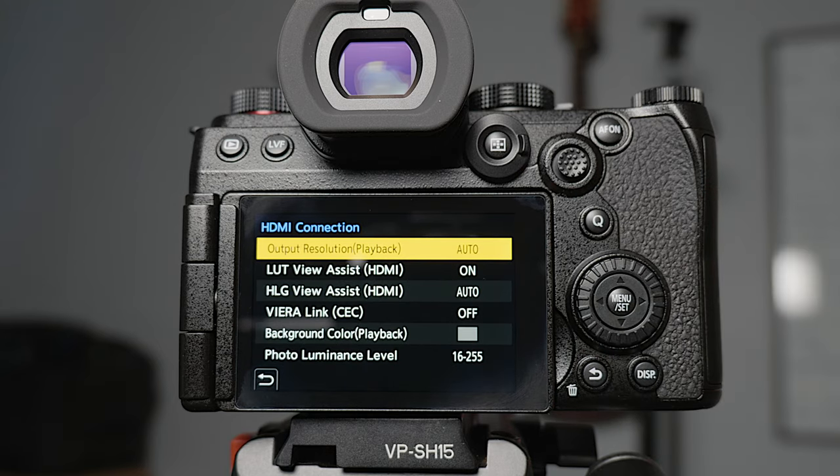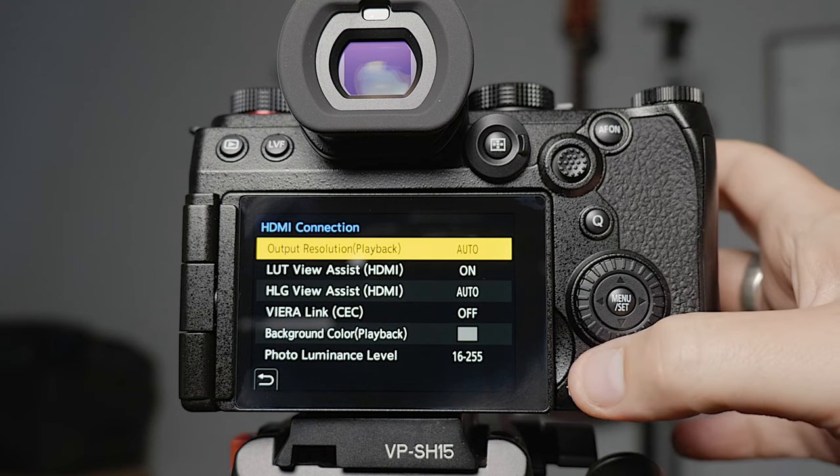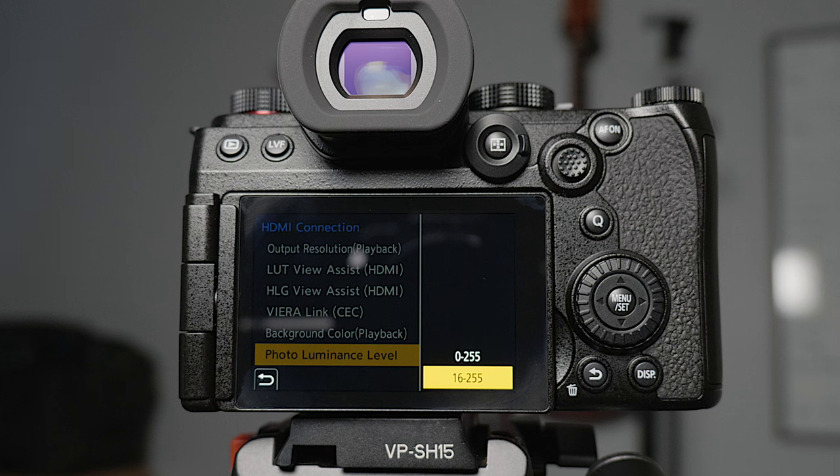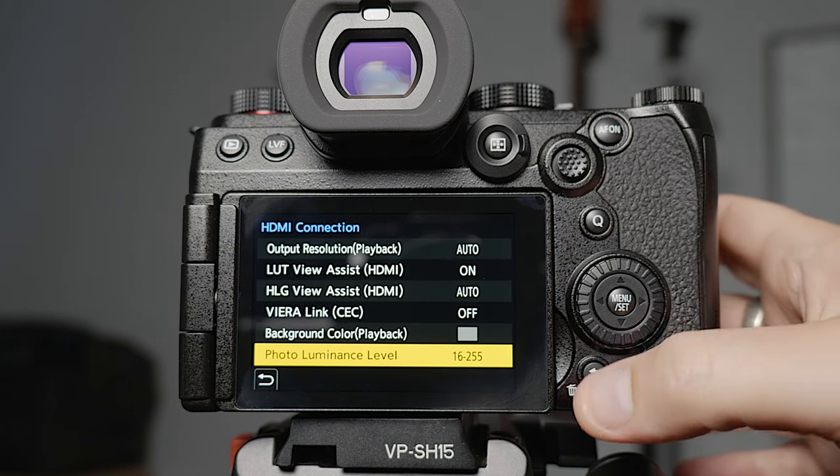HDMI connection — I haven't had too much play with this yet because at the moment you can't record raw over HDMI. Once that ability comes out I'll have a bit more of a play. One thing I notice some people doing is changing the photo luminance level from 16-255 to 0-255. I leave it at 16-255, which is basically IRE 0 to 109. If you change it to 0-255 it can do some weird things with stretching the image and you've got to play with colour curves to get it back to how it should have looked as shot.